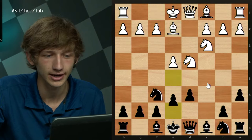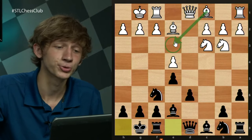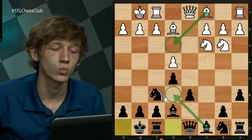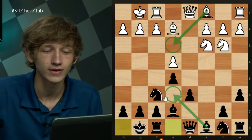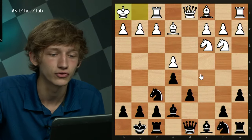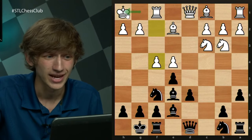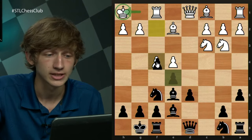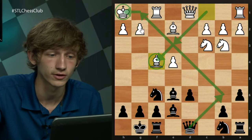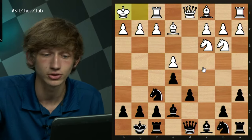Moving along, I wanted to look at another line from black's perspective. In the Najdorf, arriving here: Nb3, Be7, castles, castles. Now rather than Be3, we saw Be3 as the go-ahead to develop the bishop out to e6. Because white sometimes wants to keep f4 ideas alive, you'll see the cagey move Kh1. The idea is if we play Be6, now f4 is coming on the board again. After takes-takes, it's not as though white is losing a tempo — he's used this tempo to bring his king off this long diagonal that is now open.